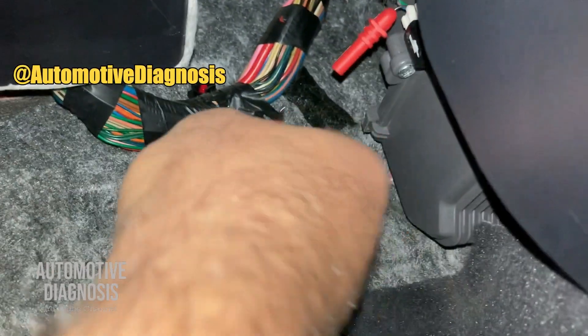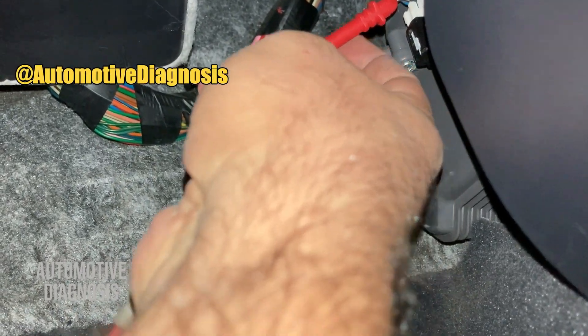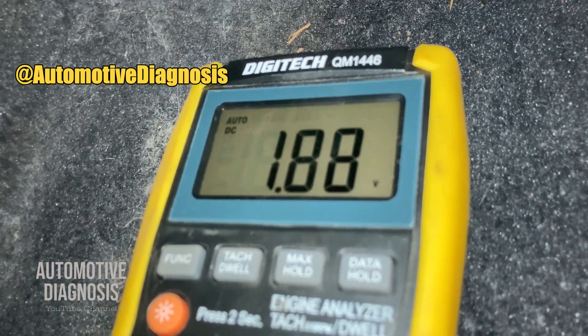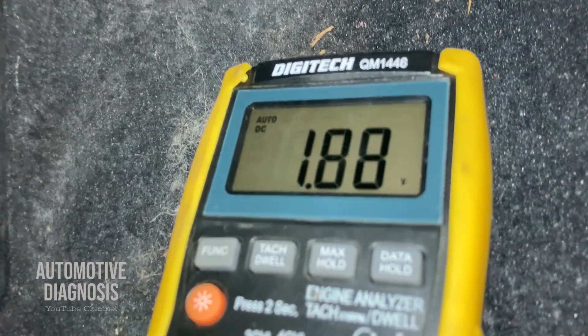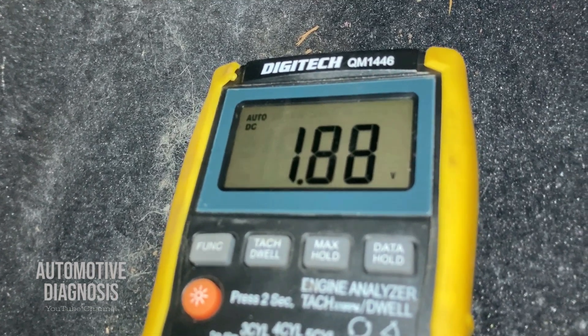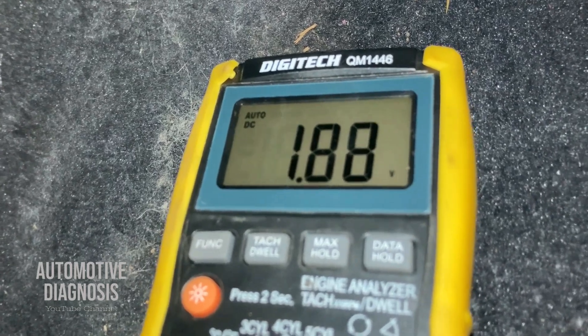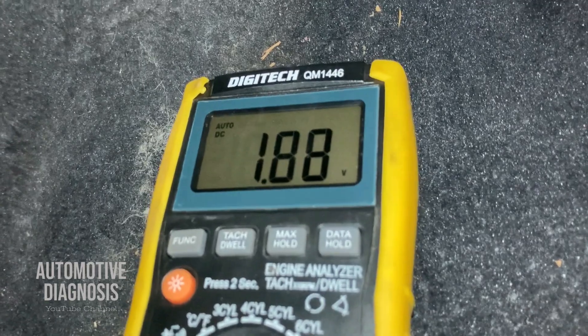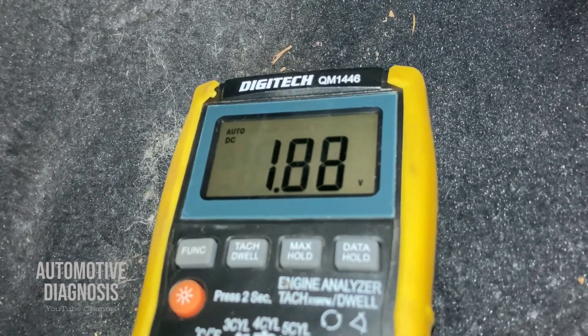With the connector reconnected, I'm measuring the voltage now. As you can see, the voltage drops to 1.88 volts because the sensor is measuring temperature and the internal resistance is affecting the voltage. This is exactly the expected good measurement. Let's remove the sensor and check the internal resistance as well.